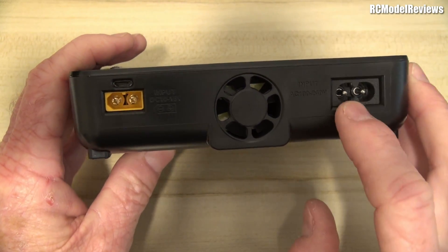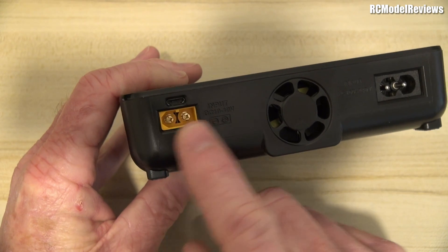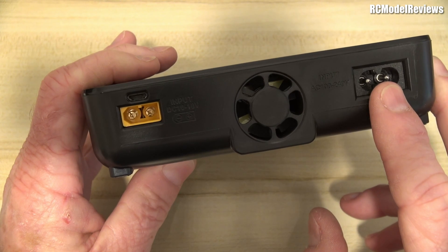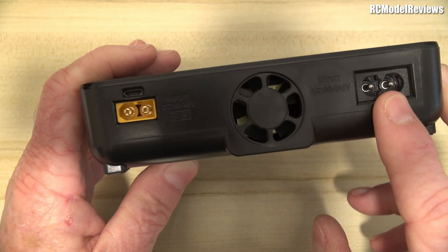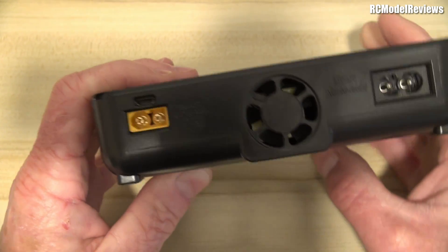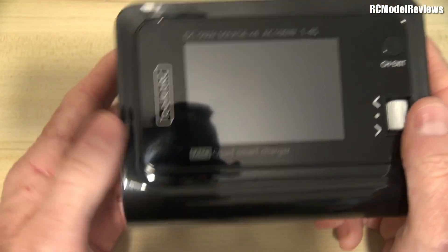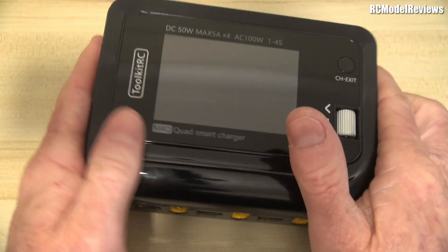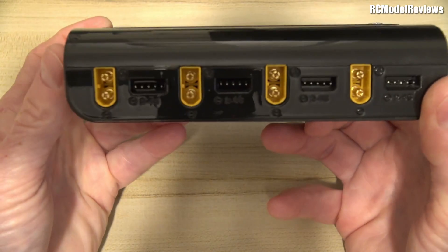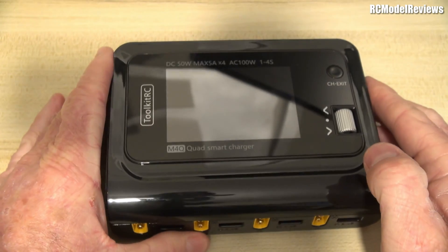They do call this a 200-watt charger, but only if you're supplying your own power supply. Running from mains it's only a 100-watt charger, which means 25 watts per battery — less than 2 amps on a 4S pack. So you're going to charge at around 1C, maybe a little over 1C on a 1300mAh pack. It does get toasty warm but it has a fan for cooling. You also get a USB cable in the box, though it doesn't have USB power output like some other Toolkit chargers.